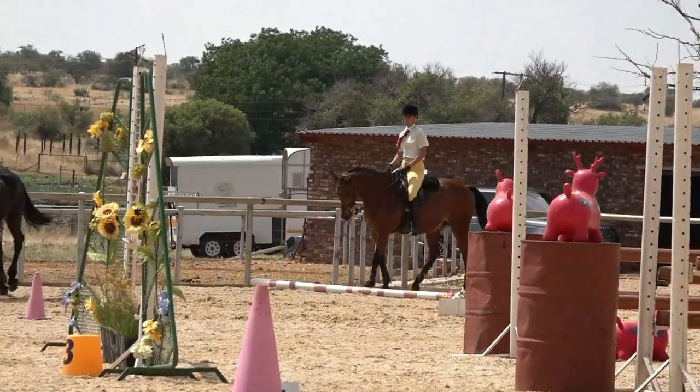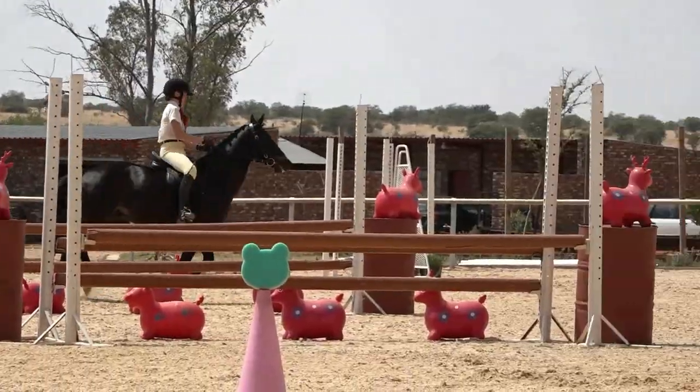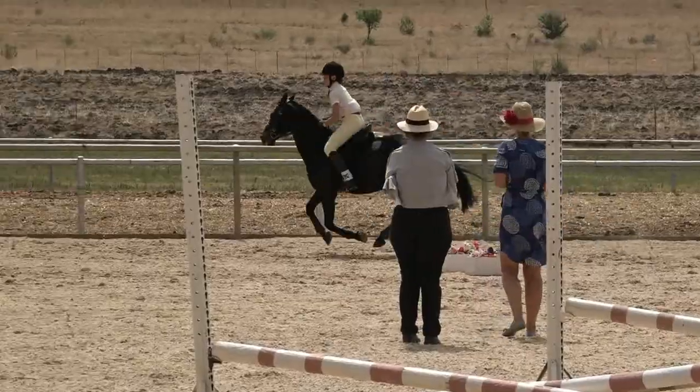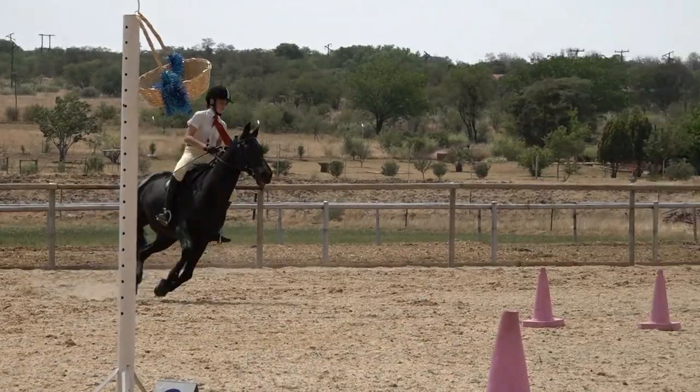She needs to get a move on now, approaching her first jump. She has taken a slightly wide, long route to come into her first jump — instead of coming out where she did, she could have exited the opposite end and gone straight into her first obstacle to save time.